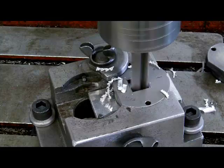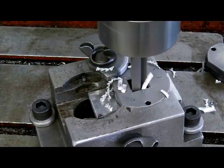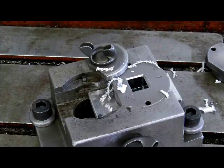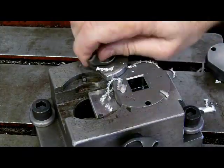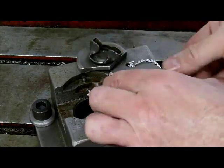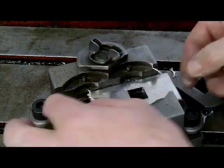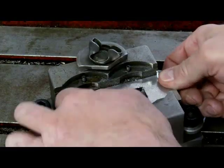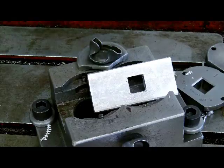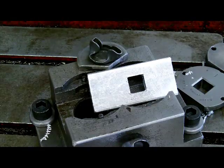You can clearly see it's turning around. Down through the part. Now we'll take the guide off, and you can clearly see that that is a square hole. It works really well on soft materials.